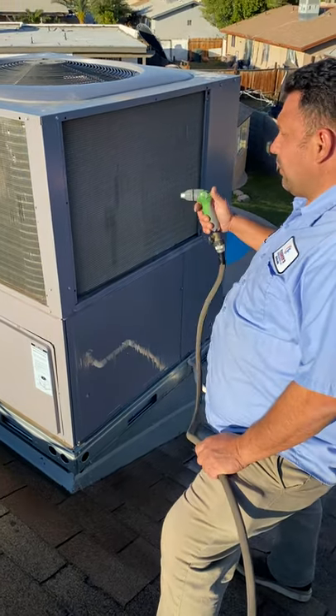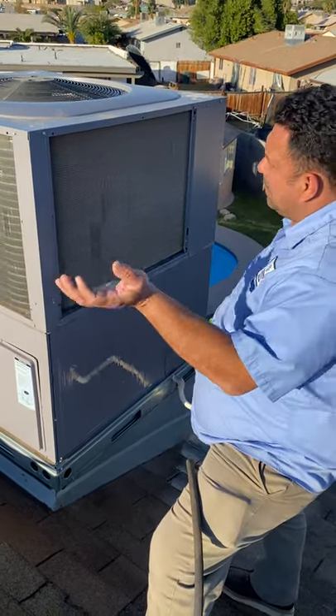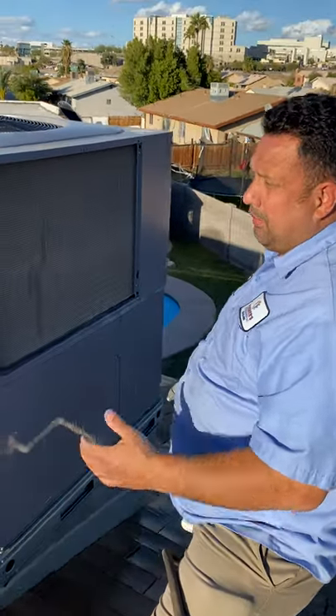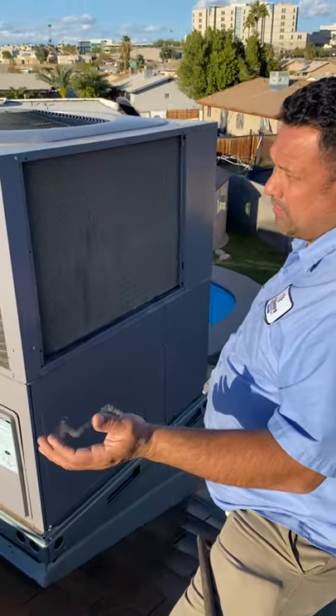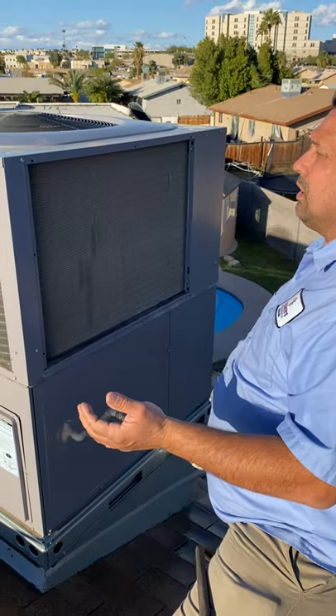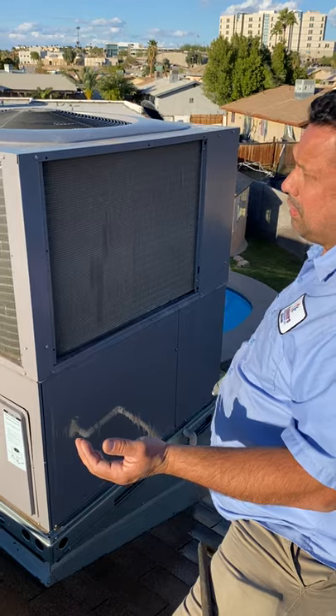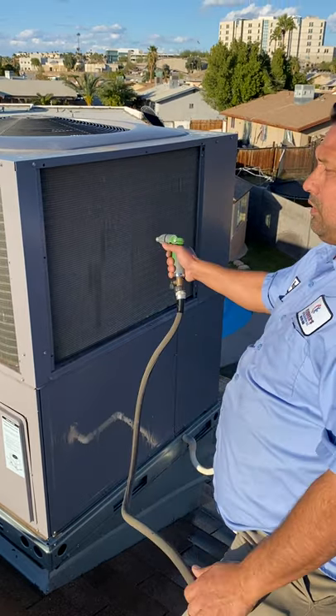Condenser coils get full of dirt. We get a lot of dust storms here, a lot of haboobs. And when the condenser gets dirty, it won't be able to reject heat. If it's 118, 117 degrees outside, your house is not going to drop in temperature. A lot of people want the temperature at 74, 73 degrees — it's not going to run properly if the unit is dirty.